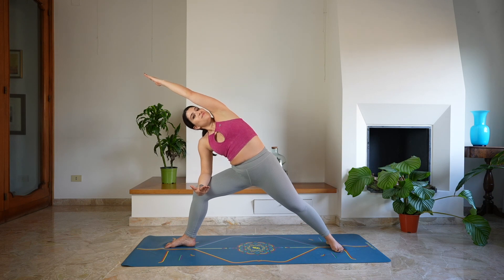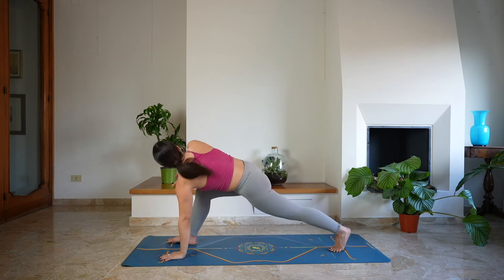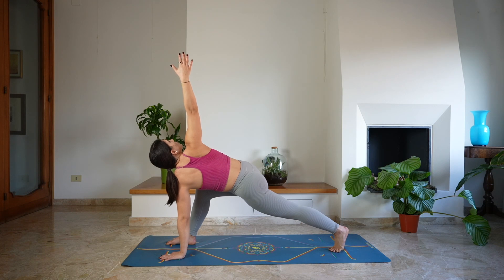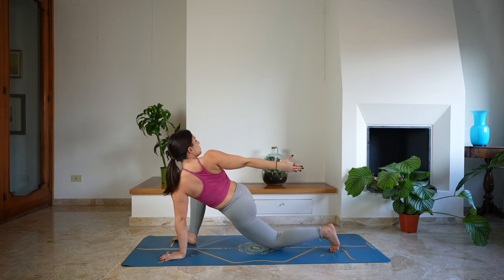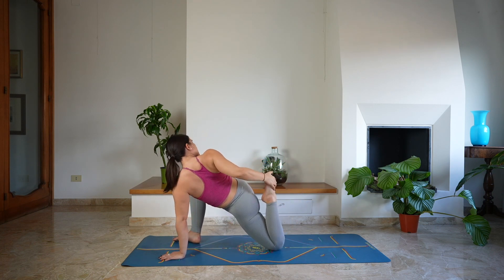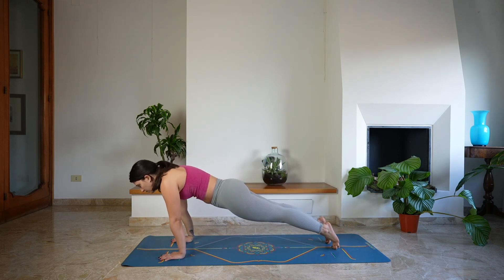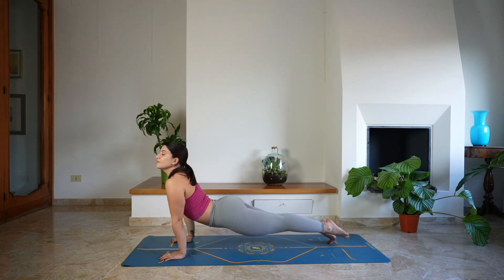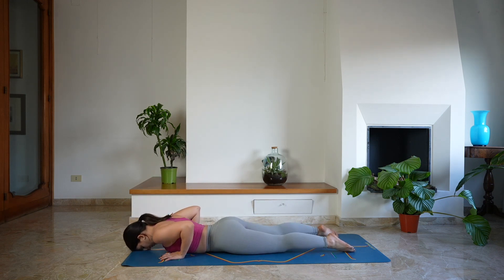Deep breath in and a deep breath out. Shift the gaze towards the floor, lowering the left hand down on the mat. Pivot over the left foot and reach up with the right arm. Then lower the left knee down on the mat, holding on to the twist. Extend the right arm behind you, bend the left leg and hold on to the left foot, guiding the heel to the glute. If this is not accessible, keep holding your twist, extending the left arm behind you. Then release both hands down on the floor, stepping back to plank.